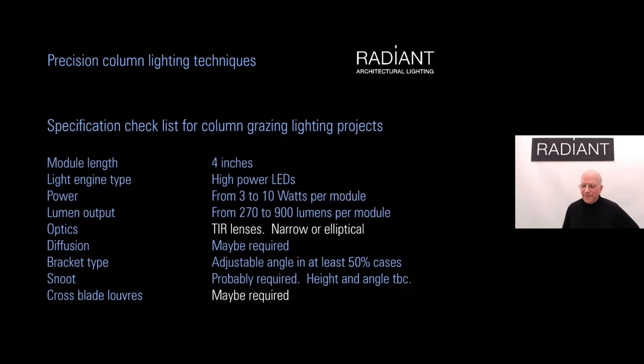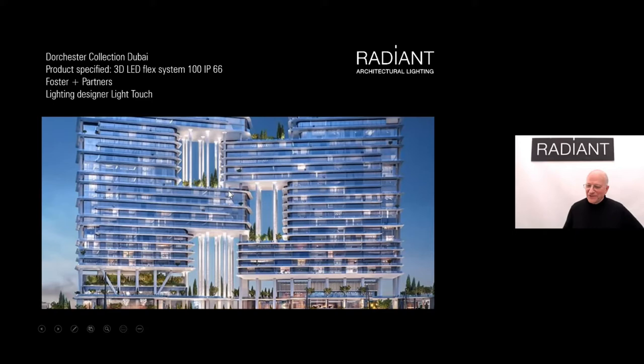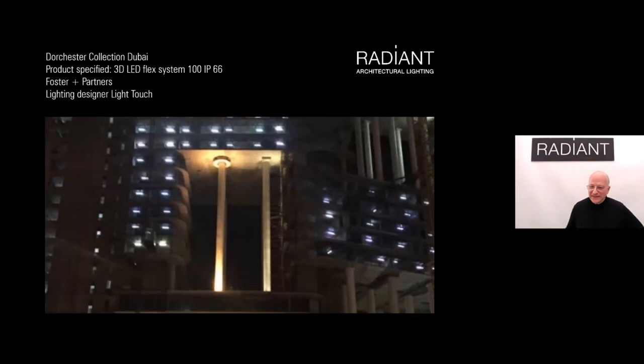For a typical column grazing project, we use high-power LEDs, narrow elliptical lenses, and cross-blade louvers. In Dubai, we were asked to light remarkably tall columns — reportedly the tallest unsupported columns in the world at 37 meters, or 122 feet. At the outset we worked closely with the lighting designers and compared solutions from multiple manufacturers. In a mock-up test, the Radiant solution pushed light further down the column and produced more light at the base compared to a solution from a very established German manufacturer.